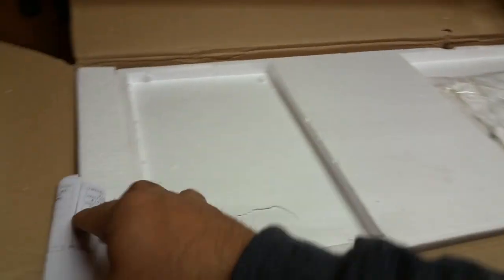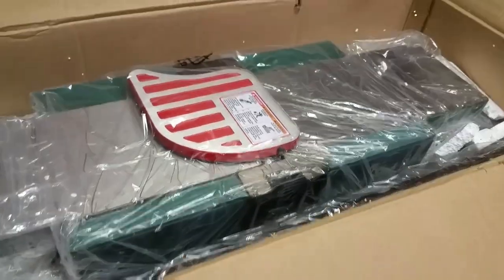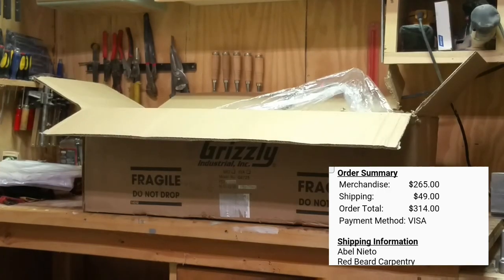Just in case you were interested, the jointer itself was $265 plus $49 for shipping. That came to a grand total of $315, which is by far one of the cheapest jointers on the market right now.